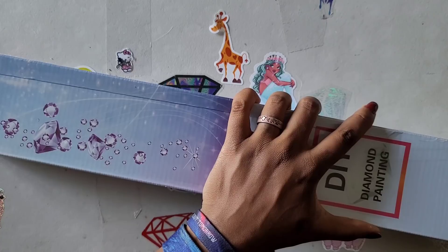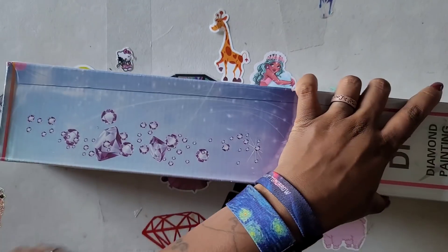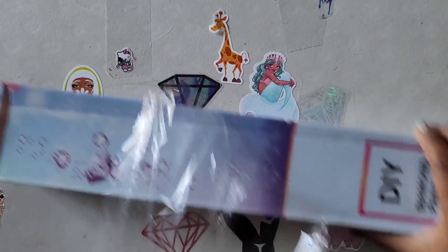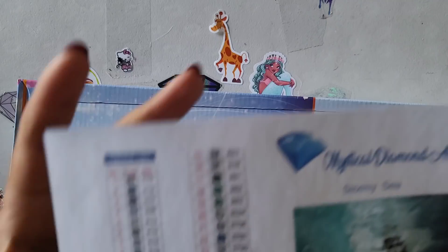Mystical Diamond Art is run by a young lady named Amy. She also has a YouTube channel where she does cross stitching and all kinds of fun stuff. Like I said, I stalked the website waiting for this image to come back into stock, and when I saw it I was like, yes please. So I went ahead and got it. If you don't know what I'm talking about, it is called Stormy Sea.